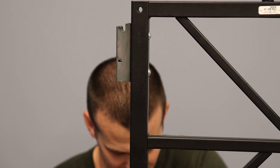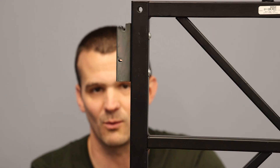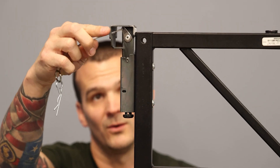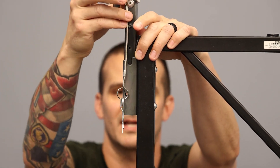When placing the ladder into the ski, you want to make sure that these bracket mounts are facing towards the back of the wall, because these brackets install here, which then attach to the back of the tile, which I'll show you in a second.